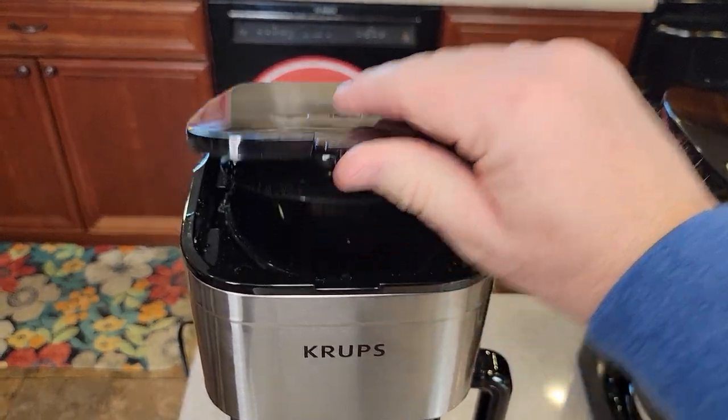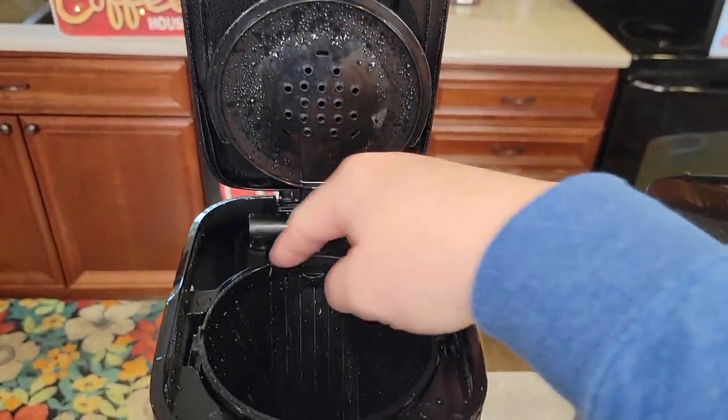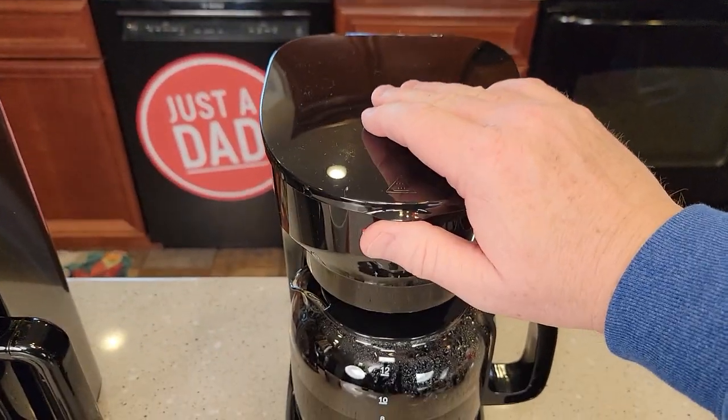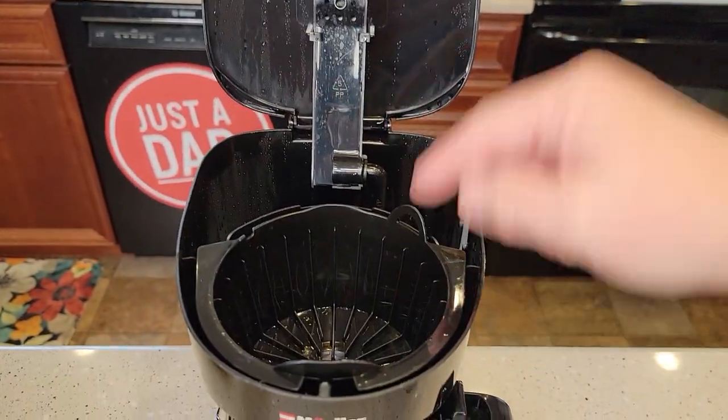Up here with the brew head, I thought the Krups brew head was a little bit nicer because it's got this thing that seals around the brew basket. Over here on the Mueller, I found this lid to be just a little hard sometimes to kind of pop open. And there's what the brew head looks like.